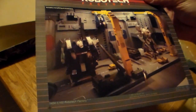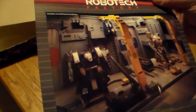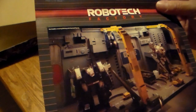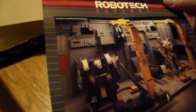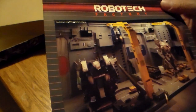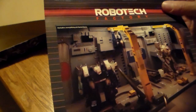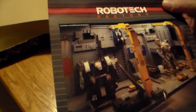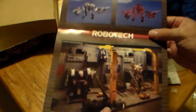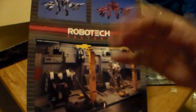Then you have the pièce de résistance, which I have one of but haven't put together yet — the Robotech Factory. This thing was huge. It's 1:100 scale. It doesn't give the actual dimensions here, but it's on the box — I'll put it in the comment section to get the ball rolling.